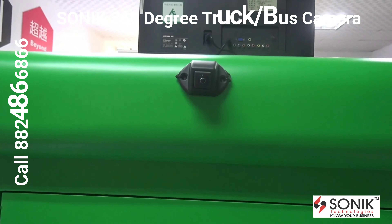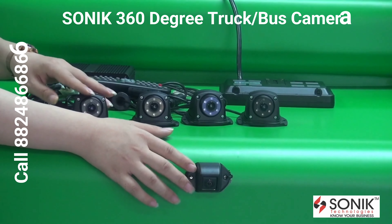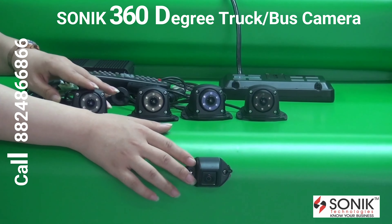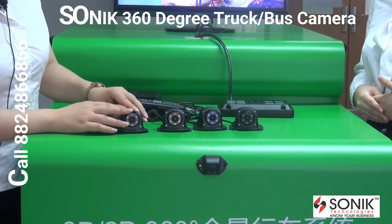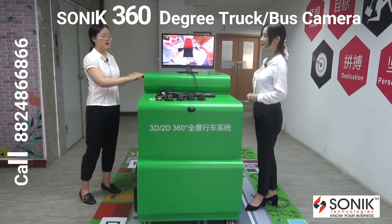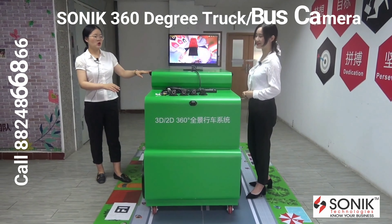This one is a front view camera and the side view camera. We have two optional camera types. This one is bigger in size, though this camera is smaller in size but its viewing angle is much bigger. It has a 230 degree horizontal viewing angle and 130 degree vertical viewing angle. The other one has a 130 degree horizontal viewing angle and a 67 degree vertical viewing angle.